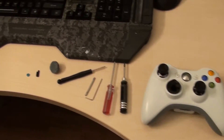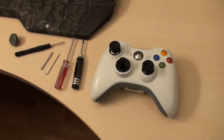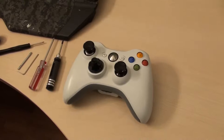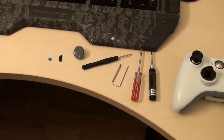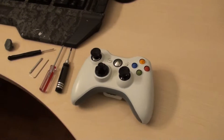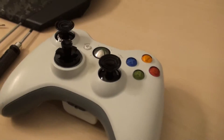Welcome back guys. I got my modsticks recently put in on my controller, so I figured I'd do an overview just to give everyone an idea of what they're used for and sort of give my review of the details and basically what you can do to your controller to make things a little bit easier for you.